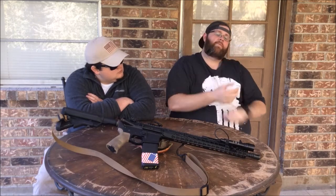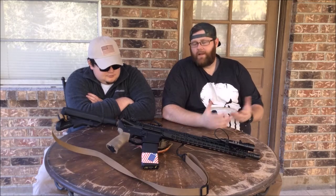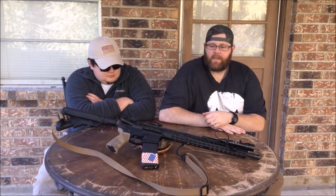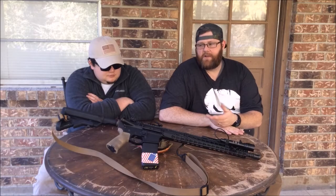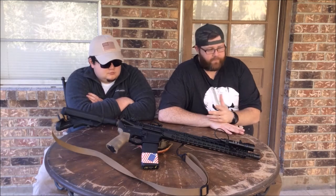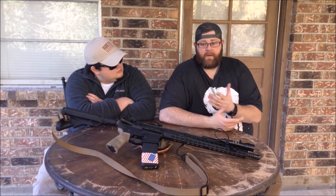The lower I built it on is a Spikes Tactical Calico Jack lower. It's really cool — I'll get some close-ups of it. It's a pirate design: a skull and two crossed swords. It says 'Parlay' when it's on safe, 'Plunder' when it's on semi-auto, and 'R' when it's on full auto. I just thought that was pretty cool. I would have been just as well off building on an Anderson lower, but I wanted it so I spent the money. I actually wanted a Punisher lower but they didn't have one, so I bought the Calico Jack and I've been happy with it.